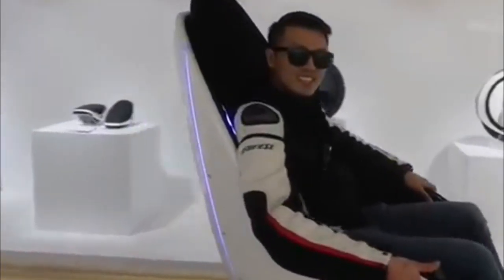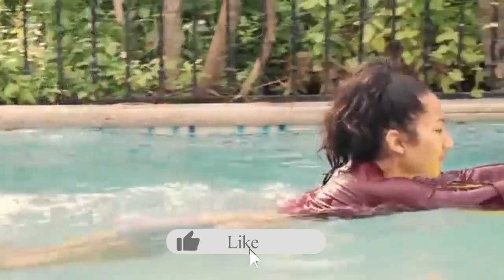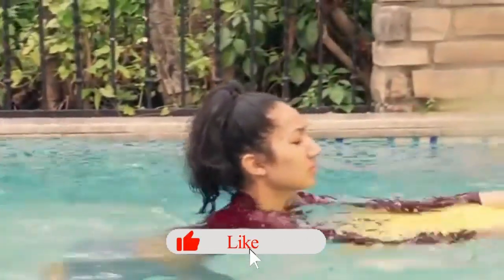If you are watching the video, please like that button. If you are watching the video, please motivate us.